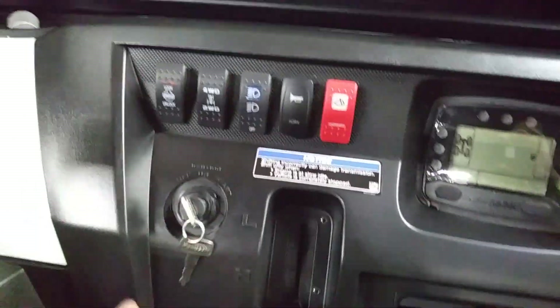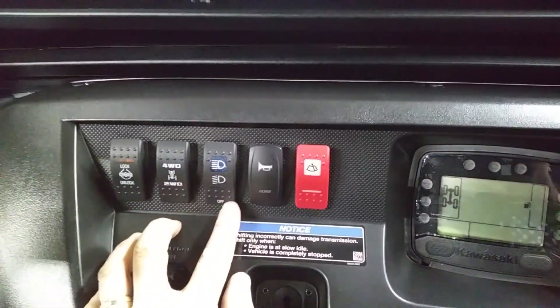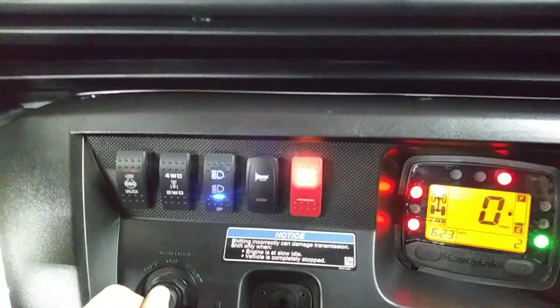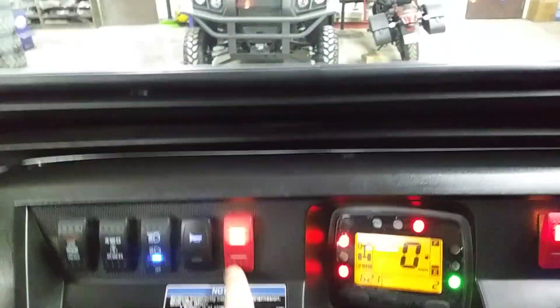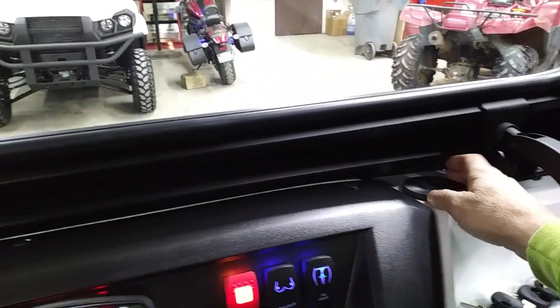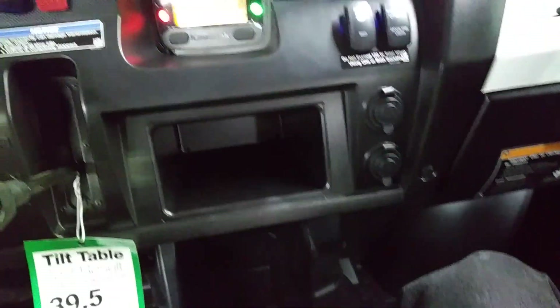Guys like switches — check this out. Here are all your factory switches: these three right here. We have the rear diff locker, two-wheel drive, and four-wheel drive. This is the stock headlights. We added a horn — it's 165-decibel air horns, which is pretty awesome. We've got the windshield wiper, and we have the in-dash heater from Curtis. You can rotate the vents; there are two ports up here and two more down below that you can open, close, and rotate.